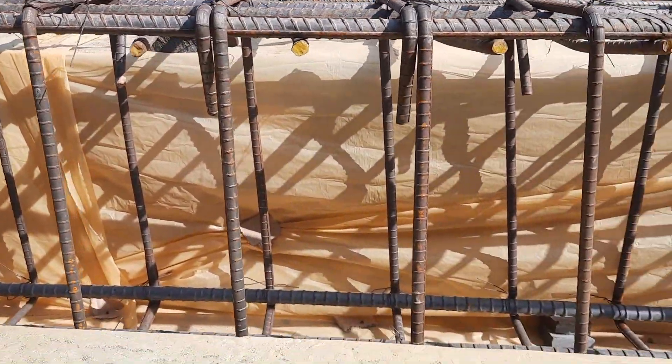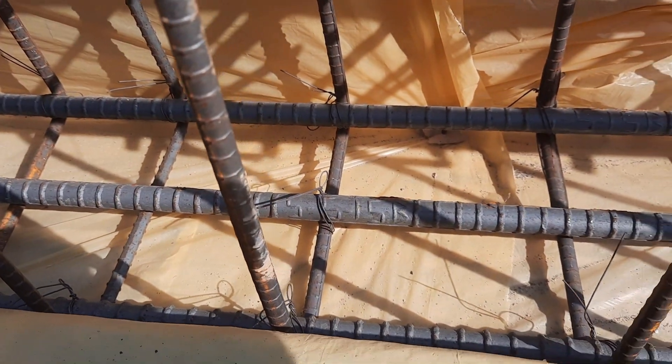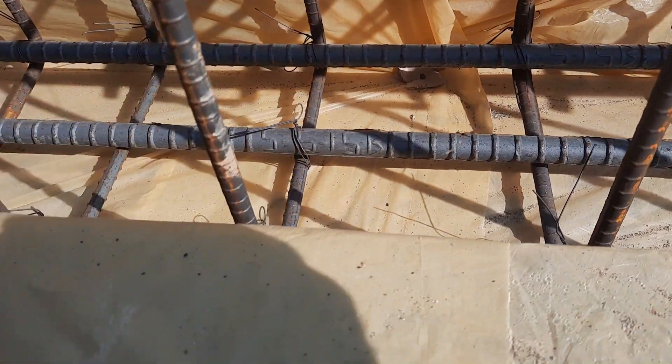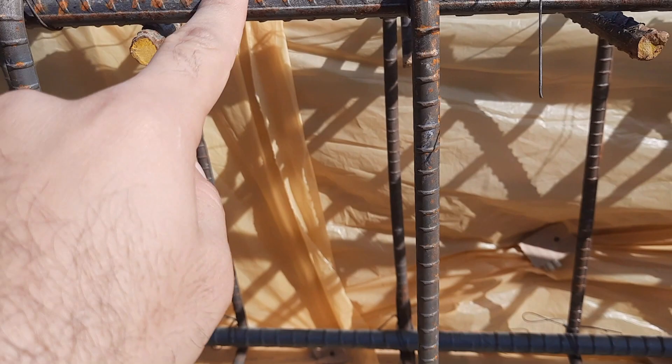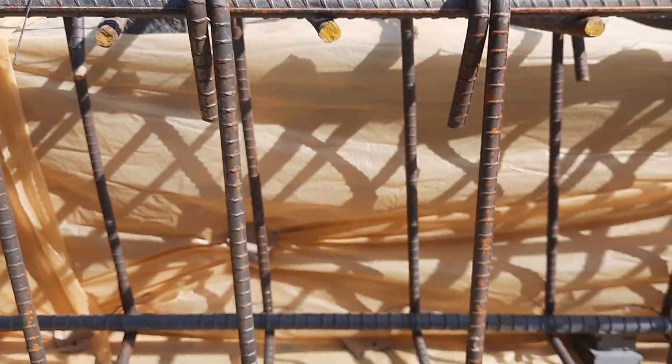You can see the depth of this beam is 18 inches and the width is 12 inches. We have three steel rods in the tension zone with a diameter of 20 millimeters, and three steel rods at the top in the compression zone with the same diameter of 20 millimeters.